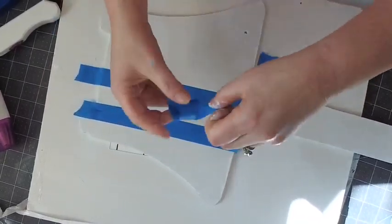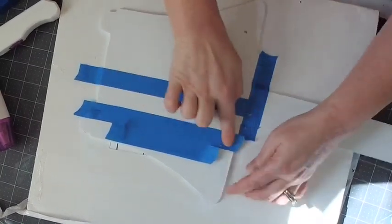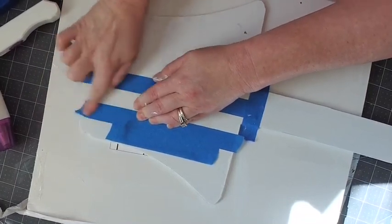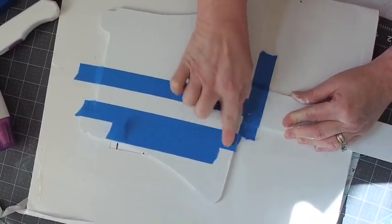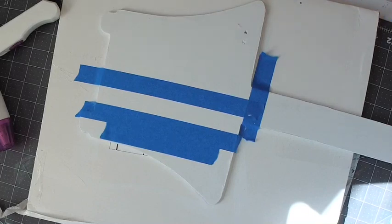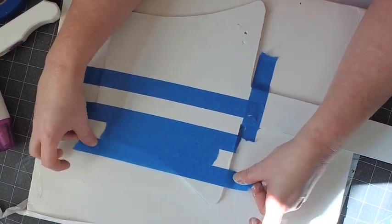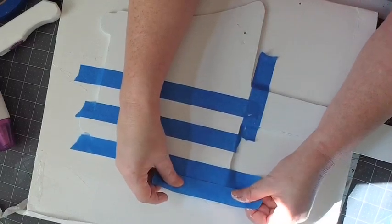Take the spacer piece up, put it here as your spacer right up against the next line but not on top. Make sure this other piece is all the way down. You just want to make sure this tape is all the way down — if it's not, your paint will bleed under it and it will not look good. Now put this piece down right up next to that one. This is your spacer here — take it up and put it down on the other side.